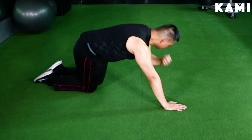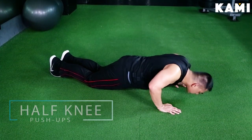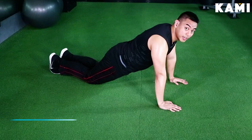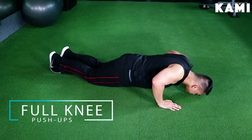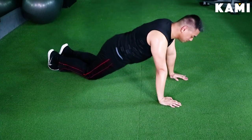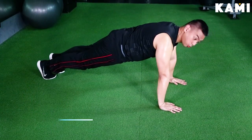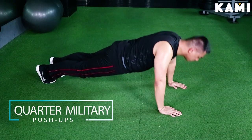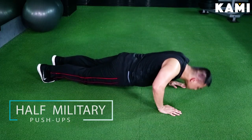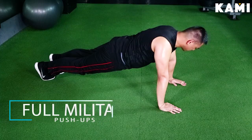Now I'm going to show you half knee push-ups. As you can see here, my elbows are reaching more or less about 90 degrees whenever I do the push-up. And for full knee push-ups, my nose is practically touching the floor. Next, military push-ups — both feet are on the floor. Quarter military push-ups, half military push-ups, and full military push-ups.